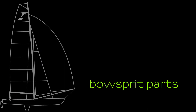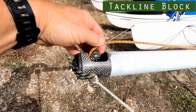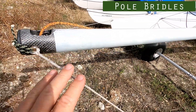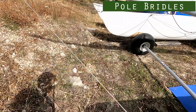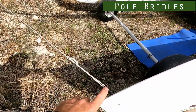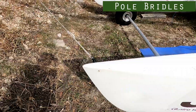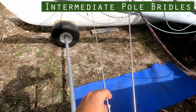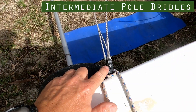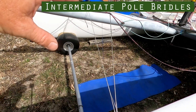Starting at the end of the spinnaker pole, inside the end of the pole is the block through which the tack line runs. Supporting the pole from the end we have the spinnaker pole bridles, which could either be made from Dyneema like on this boat, or on other boats they might be made from stainless steel wire — these run through to the bow of the boat. Then we have the intermediate pole bridles, lines that come from the middle of the pole going to the hull to stop the pole from bending in the middle.